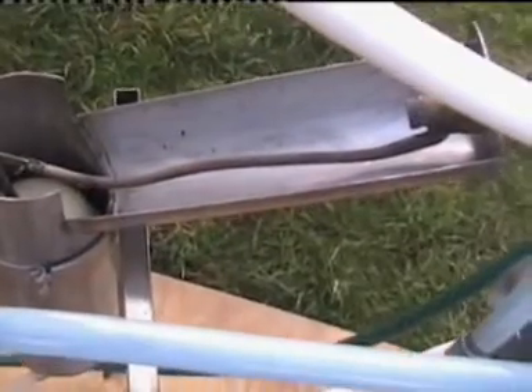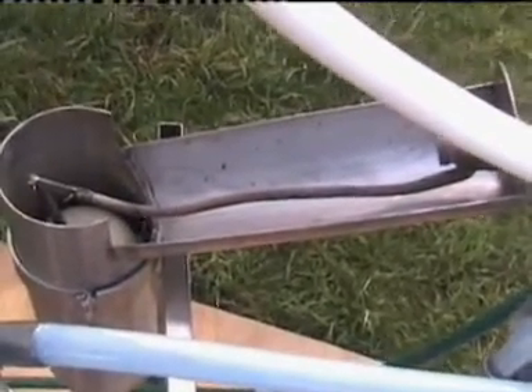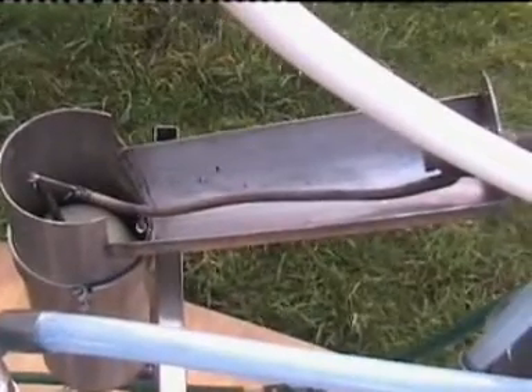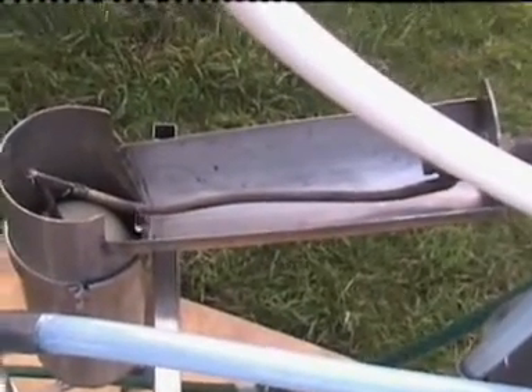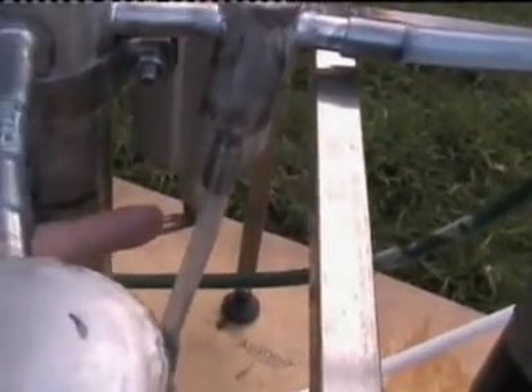The water supply is okay. The main thing is not to lose water in your water distribution system, otherwise you're going to burn your heating elements. Here you can see the water level — it's okay.